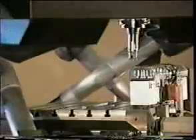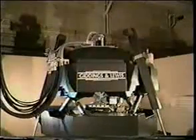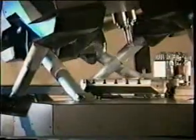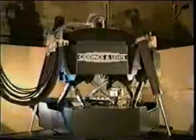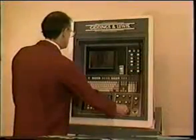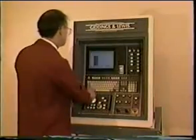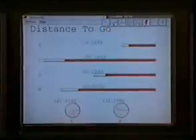X is side to side. Y is forward and back. Z is up and down. The rotary axes rotate about the tool tip: A rotates about the linear X axis, B rotates about the linear Y axis, and C rotates about the linear Z axis. Embedded control software commands the leg motions required to move the spindle in these axes, transparent to the operator, who uses conventional machine tool part programs and programming language.